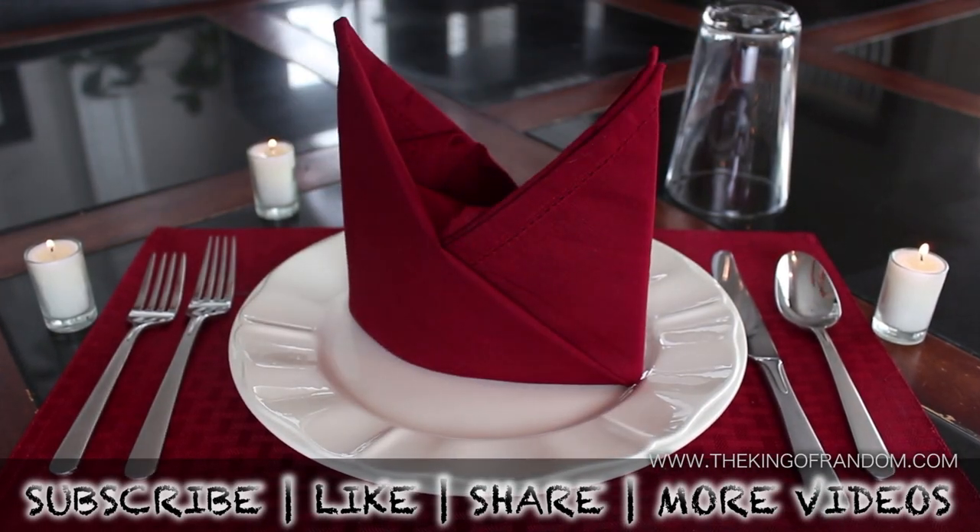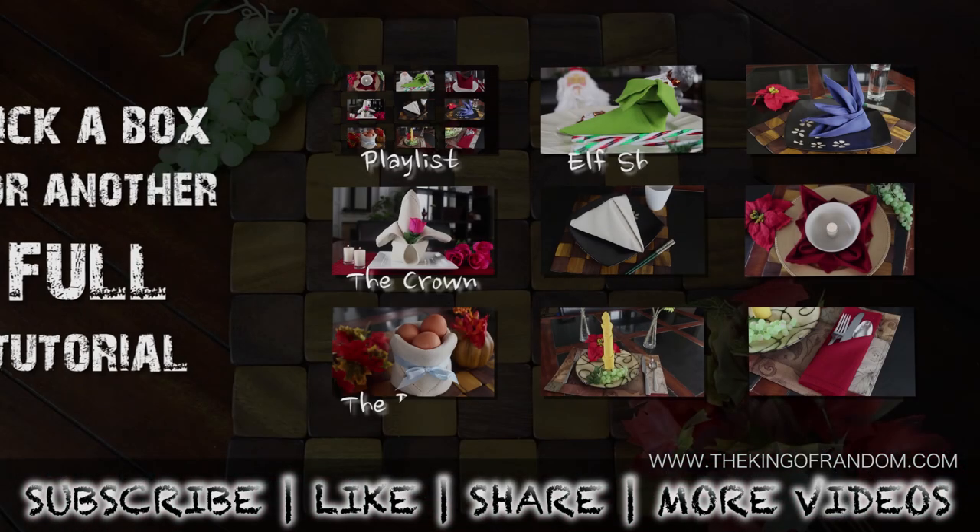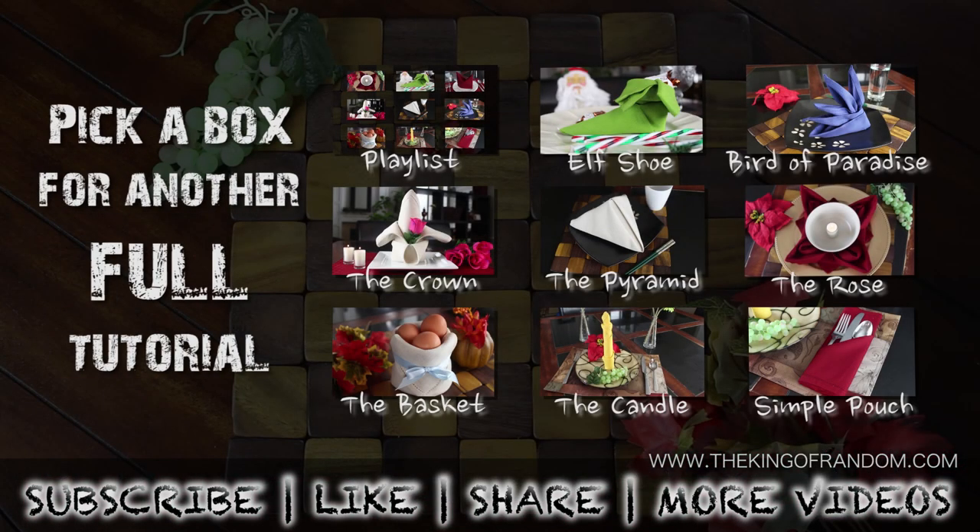Well now you know how to fold a decorative bishop's hat. There are 8 other impressive things to make, so go ahead and choose which one you want to learn next.